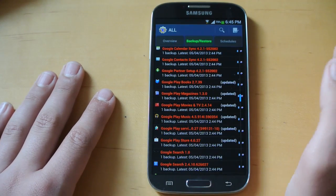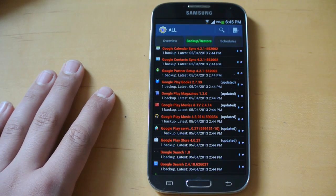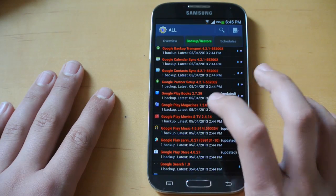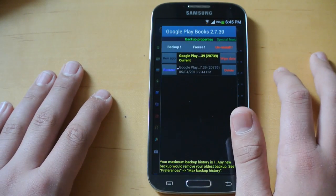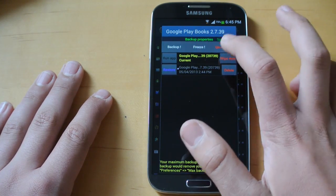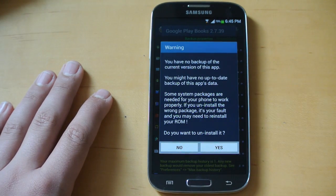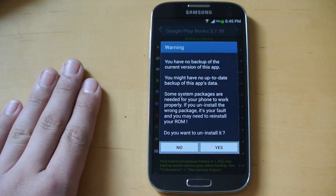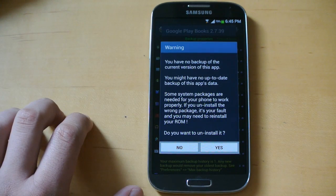Who really wants Google Play Books or magazines if you don't use that stuff? It's just taking up memory. So what you want to do is click on that app. Let's say I don't need Google Play Books — I'm going to click on that, and right here it's going to say uninstall. Click uninstall. It will give you a warning, make sure to read it. Please do not uninstall anything that will mess up your phone.